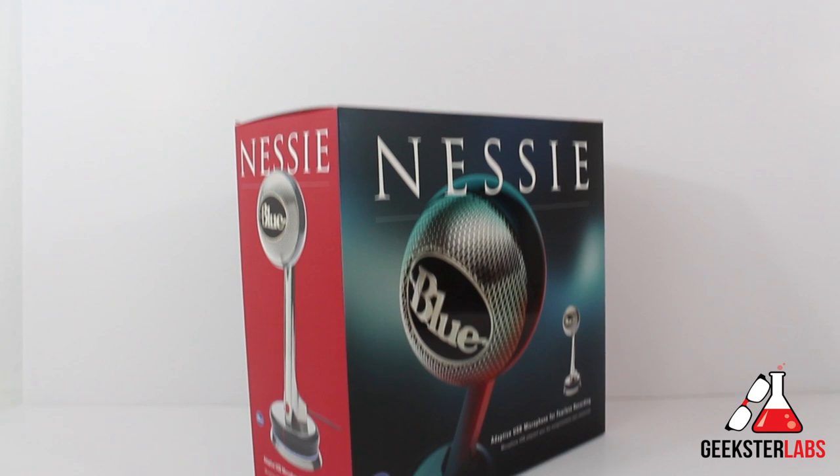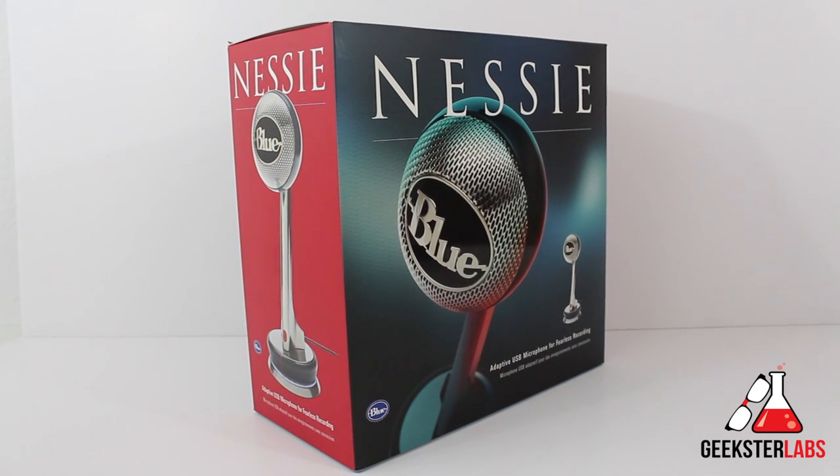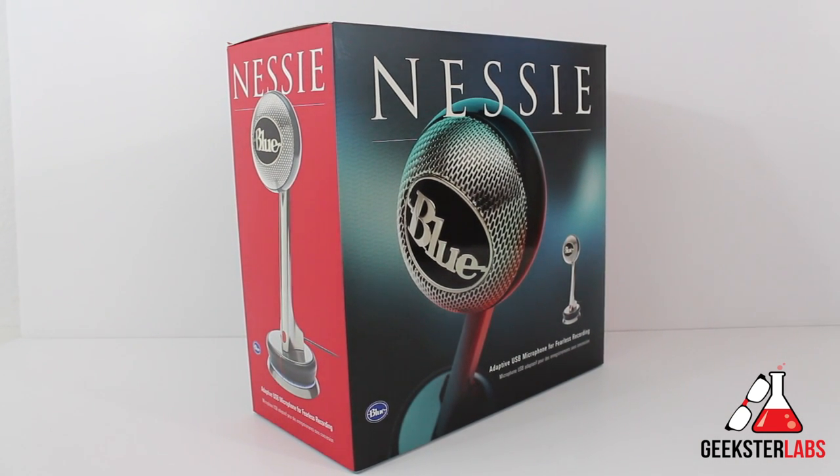That is my review of the Nessie from Blue Mic — thanks for watching, guys. I really appreciate it. If you have any questions about this product, please post them below — I look at every single comment on all of my videos. If you enjoy this video, please show some love to the like button. If you enjoy my content, make sure to subscribe to my YouTube channel. And always make sure to stop by GeeksterLabs.com for the latest news and tech reviews. I'll see you guys in the next video review.